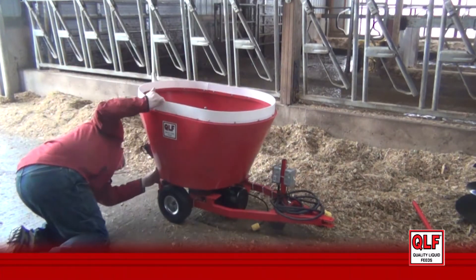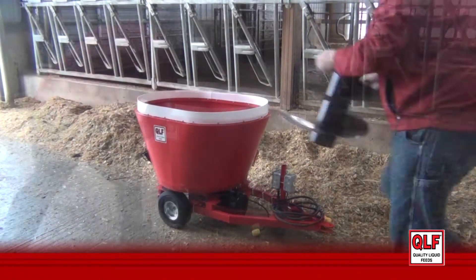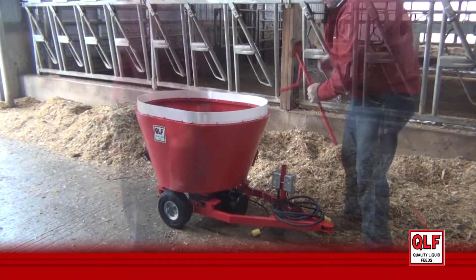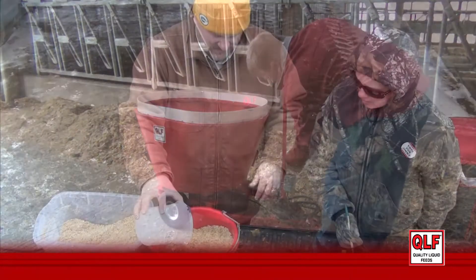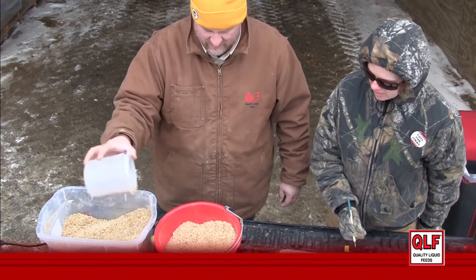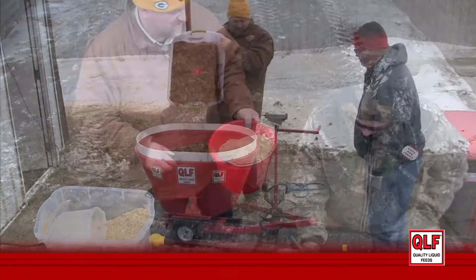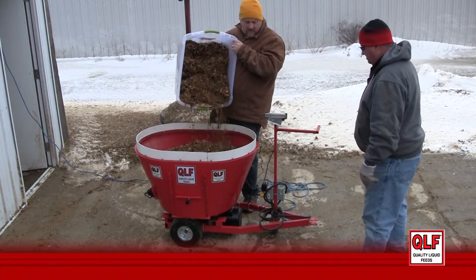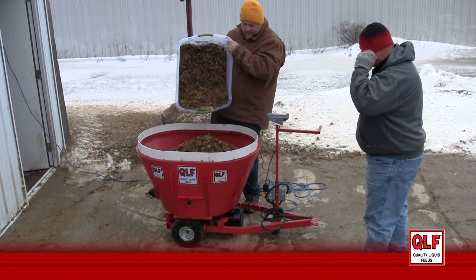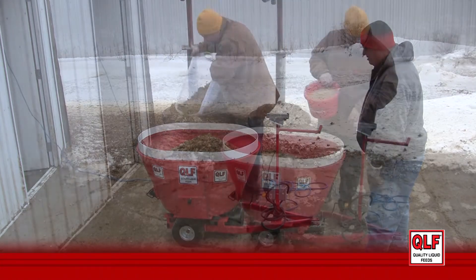The QUICK program uses the specially designed QLF mini TMR mixer. This portable mixer, which can be assembled on your farm, is a single vertical screw mixer with working load cells. The mini TMR mixer allows us to precisely weigh both small and large ingredients.